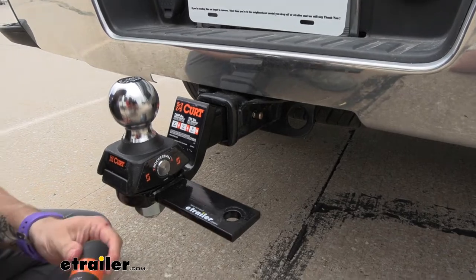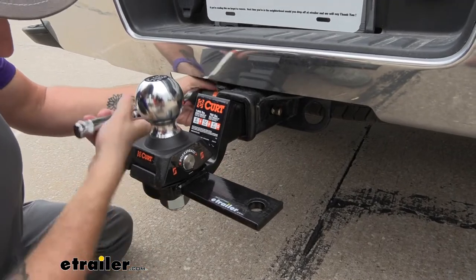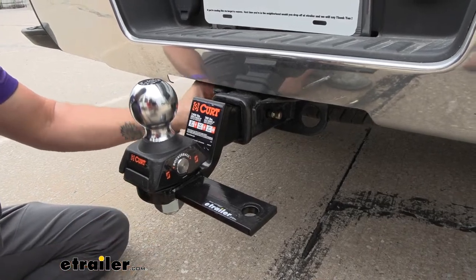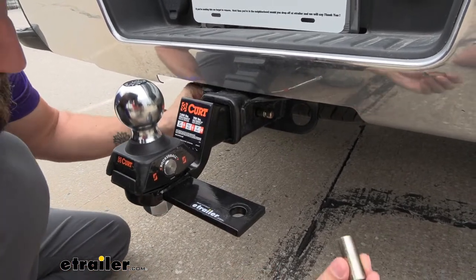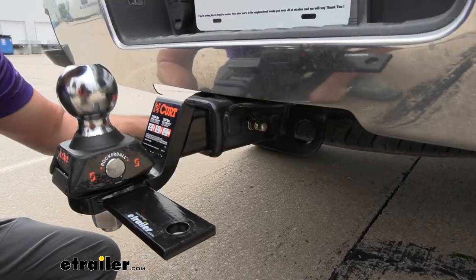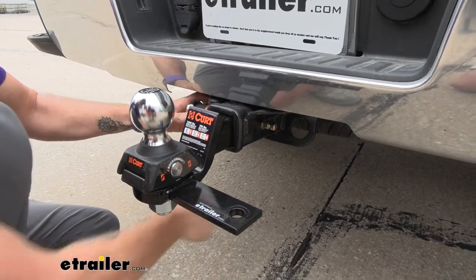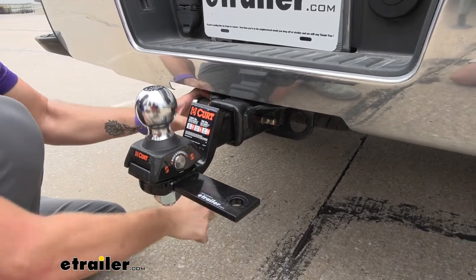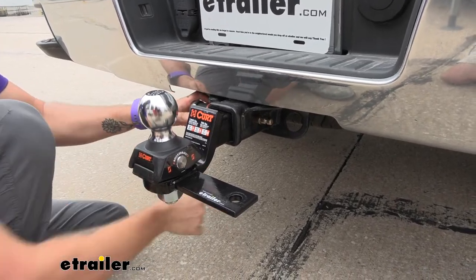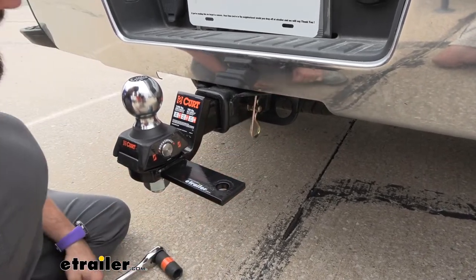You may need a 15/16ths wrench to get this tightened up. Once it's loose enough you can push it through, and then on the other side, take the bushing and slide that in — wiggle it around to get it right. Then come back with your socket wrench and tighten it down. That's going to press on it so you're not getting that rattle. Then all you have to do is take the clip and pop it on.